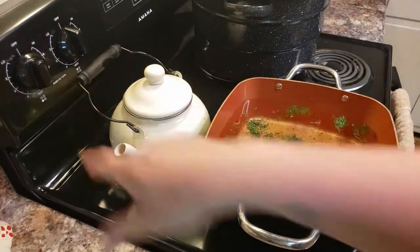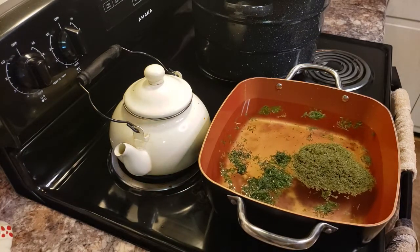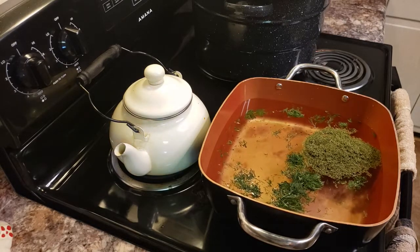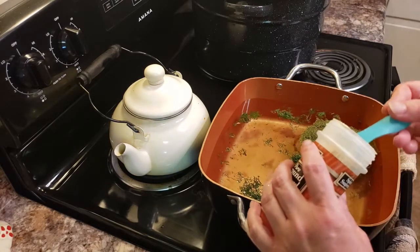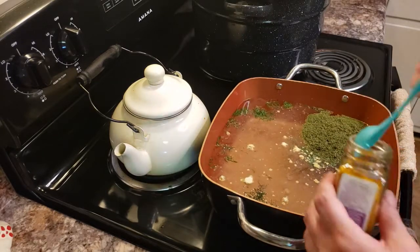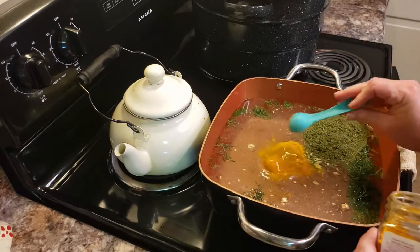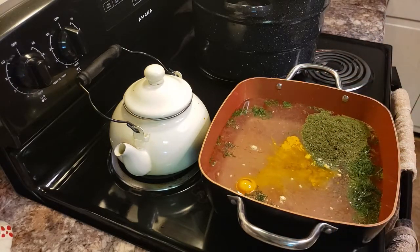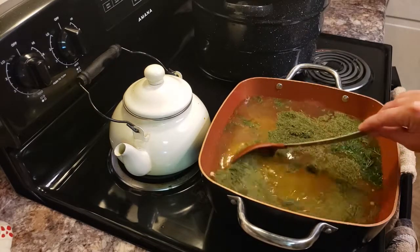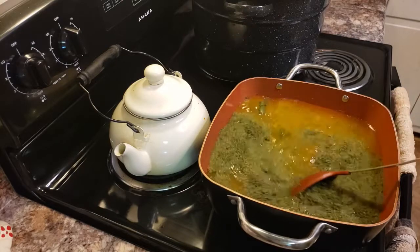I'm going to go ahead and turn my burner to medium so this will start to cook. The next step is I'm going to add a tablespoon of ground mustard and a teaspoon of turmeric. And now we just want to slowly incorporate and let this come to a boil.